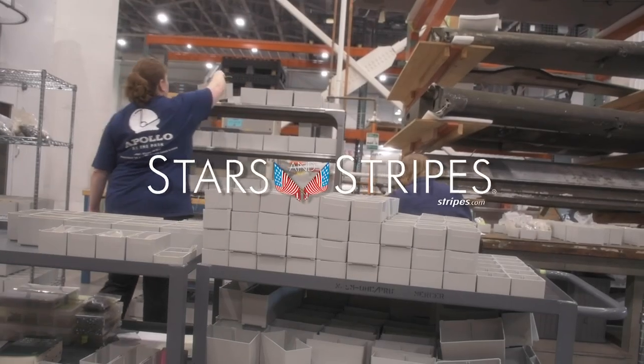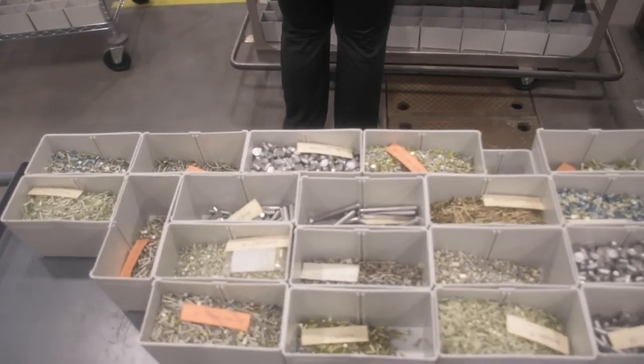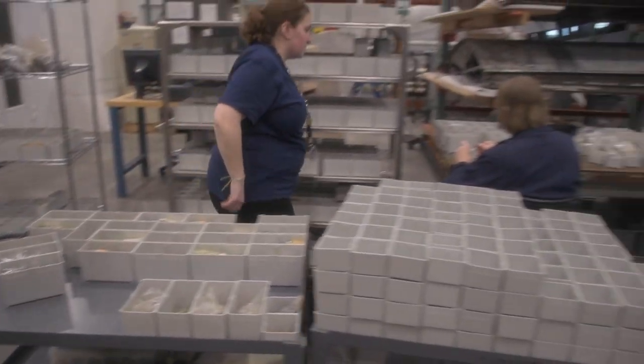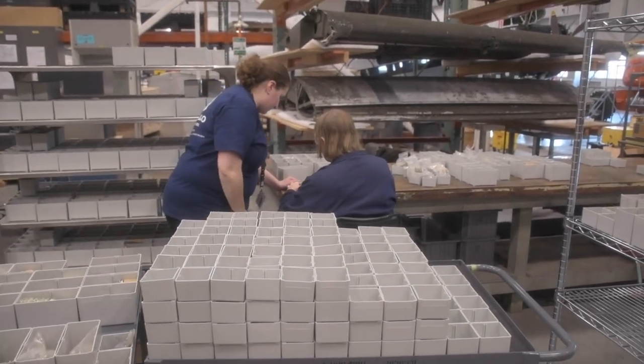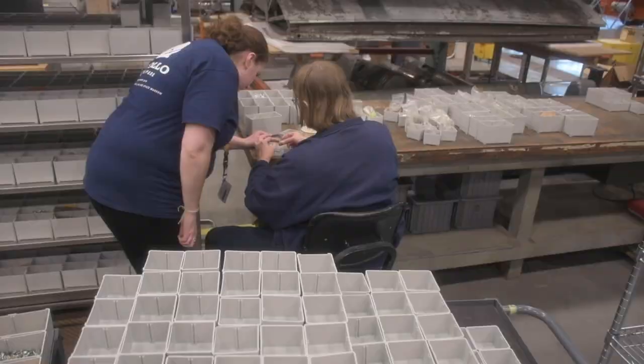We are sorting hardware that was moved from our old location, put here for the eventual purpose of putting it into our tool crib so that it can be used by the restorers here. Nuts, washers, rivets, screws — the sort of thing that you buy at a hardware store, except most of it is specifically for aircraft.